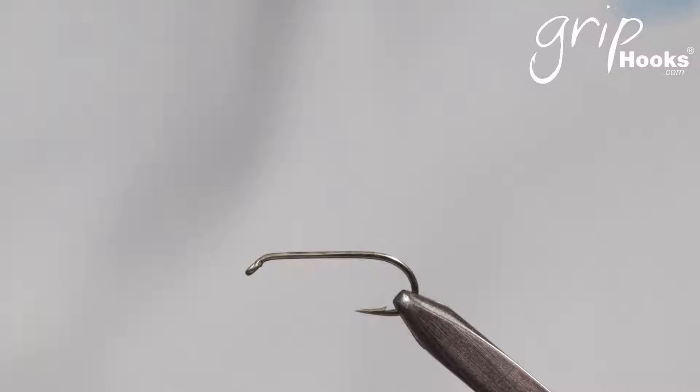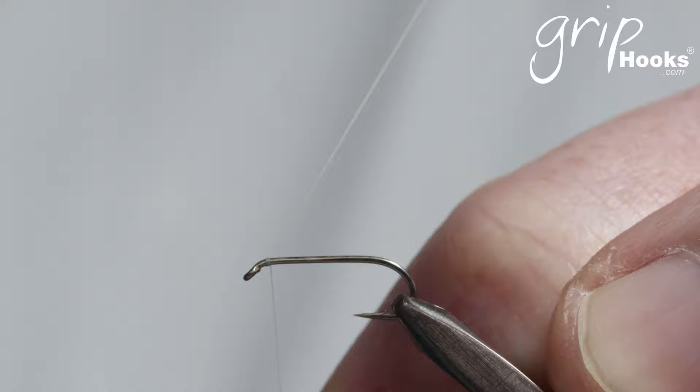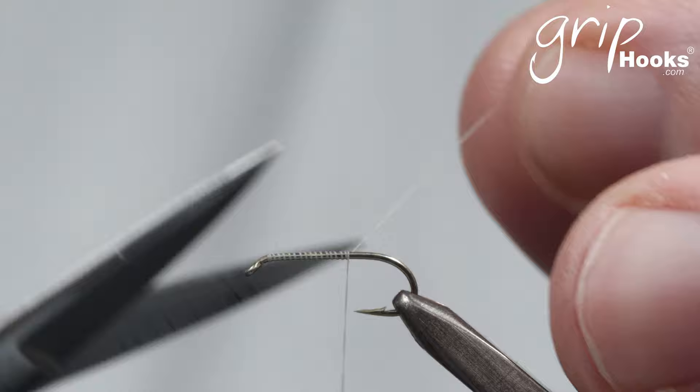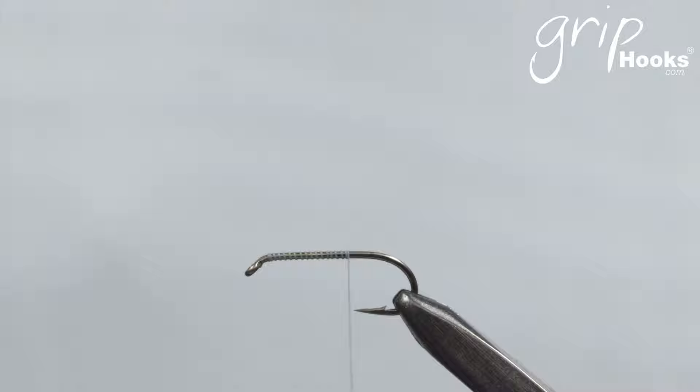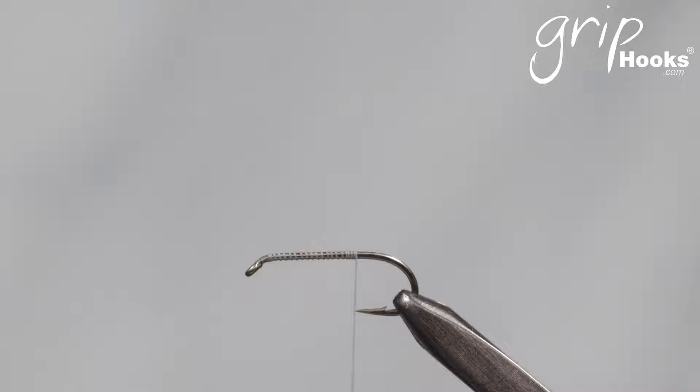The important thing is to get that parachute right and tie it correctly. The Parachute Adams is normally tied with a dubbing abdomen but I'm going to change that to a goose biot abdomen. Most other parachute flies like the Parachute Caddis are exactly the same as the Parachute Adams. The only difference is the color of the material, the size of the hook maybe, and minor changes in the materials themselves. Other than that it's a pretty standard pattern.